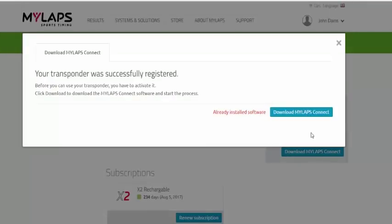Now the activation period has started. So if you had a one-year transponder, that period has started now. We're prompted to download MyLapse Connect. I already have it installed, so I'm just going to click Already Installed. If you don't have MyLapse Connect, click the download link, get it installed — that's the next step.